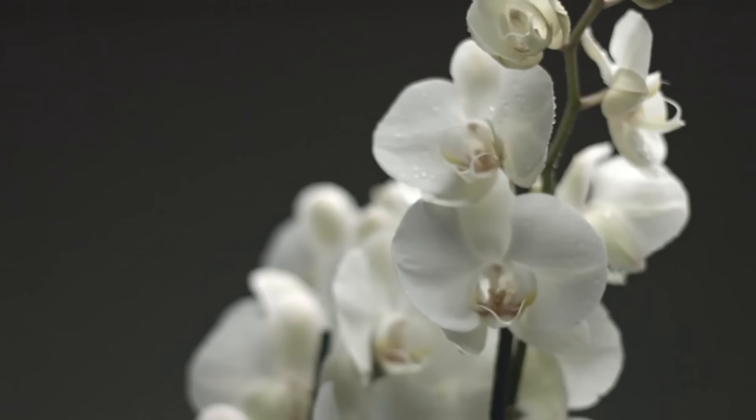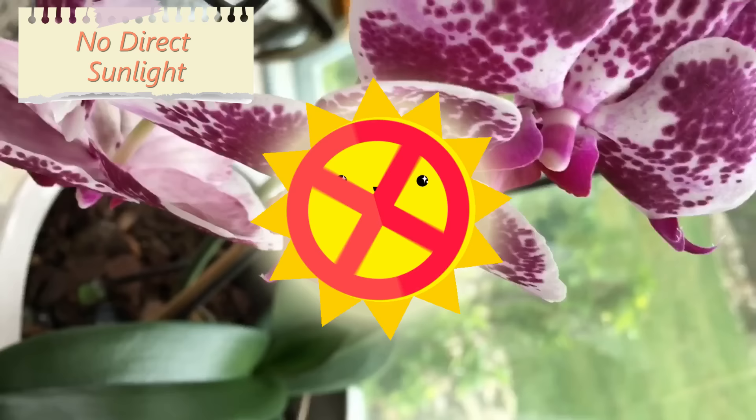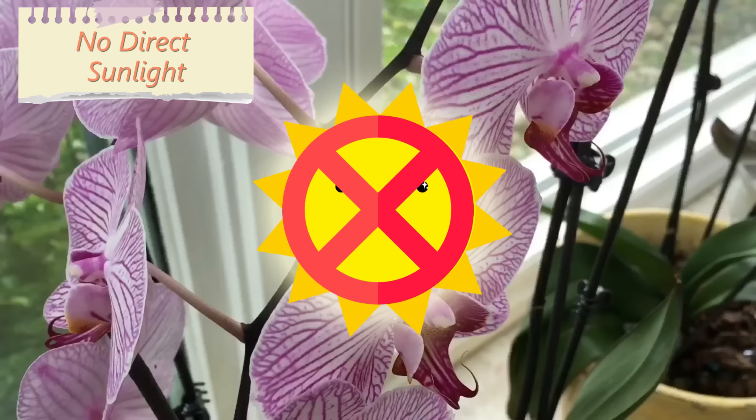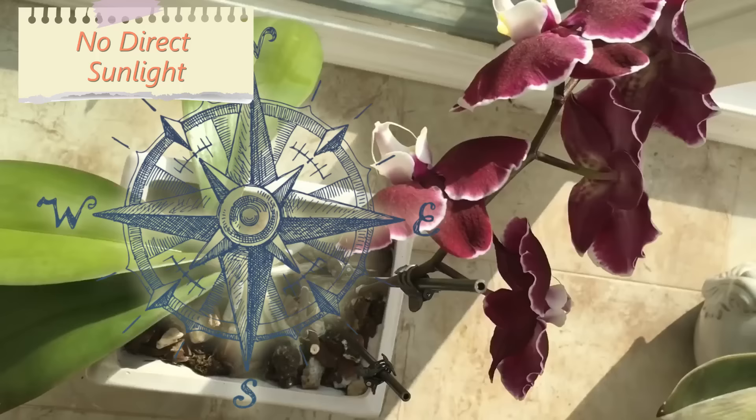2. No direct sunlight. Orchids are tropical plants, therefore they do like light, but not direct sunlight. It is recommended to place the orchid in front of a window that faces east or west. However, Phalaenopsis can face north as well.